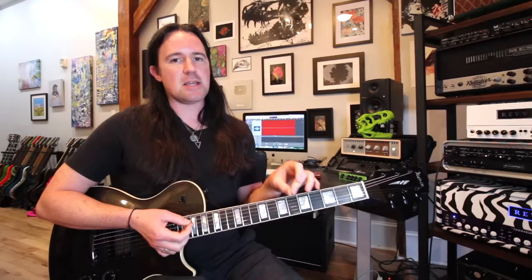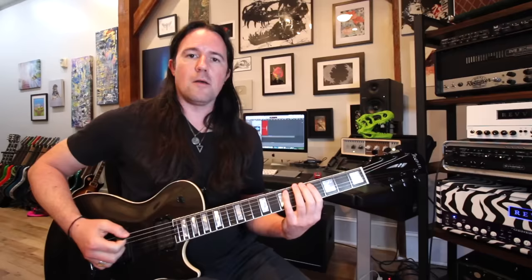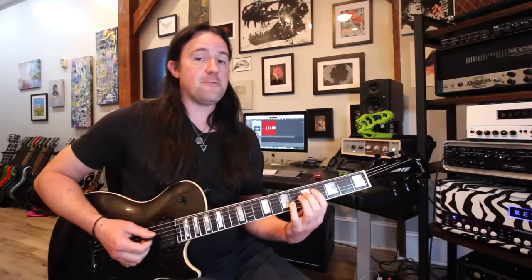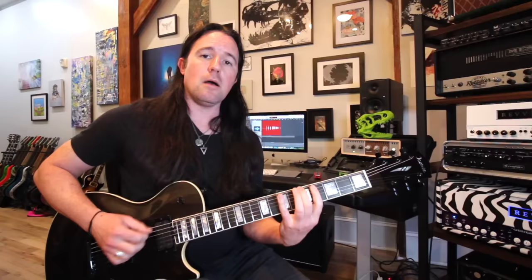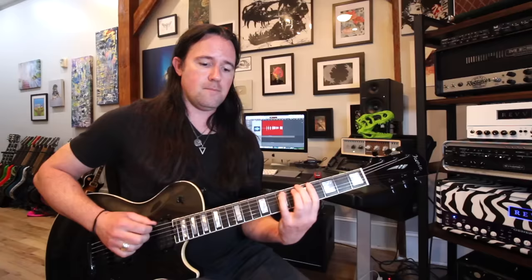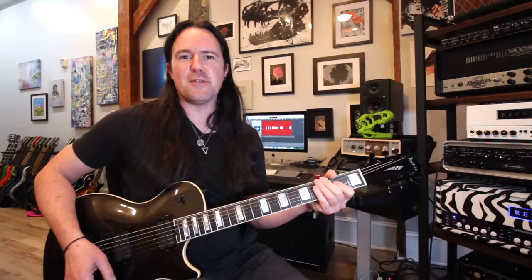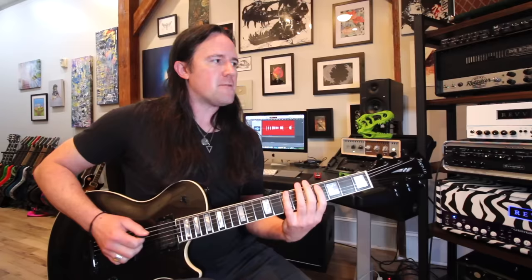Let's go back to the "I'm the One" example and keep A as our root note. So that means the first note we play is a third — just like the third note of the major scale. Then we have a fourth, a fifth, a sixth, a flat seven, one, and the root again. So far this is really similar to a mixolydian scale — a scale used by blues, jazz, and funk players all over the known galaxy. It's kind of like a major scale but just a little bit more funky-sounding.